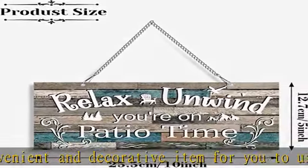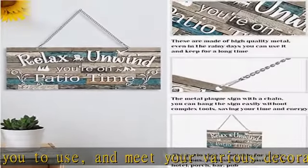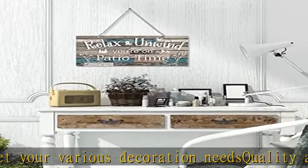Proper hanging size: the metal plaque signs measure about 10 x 5 inches — a compact and appropriate size for you to apply, and simple to be noticed by everyone.